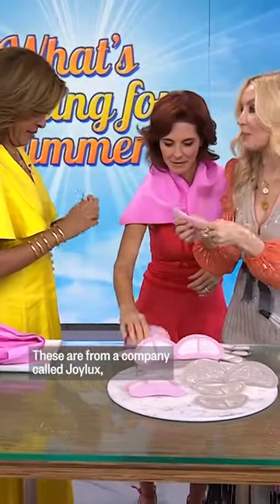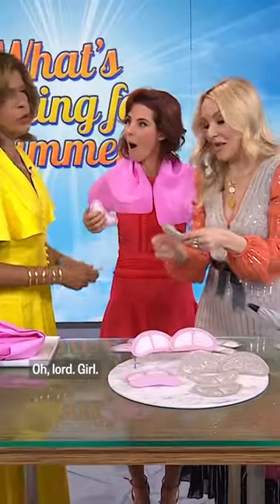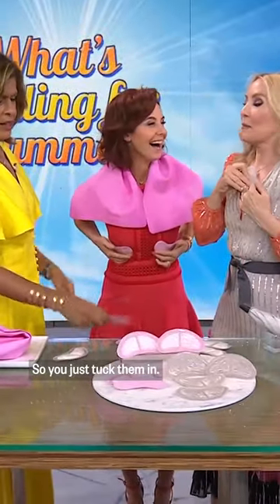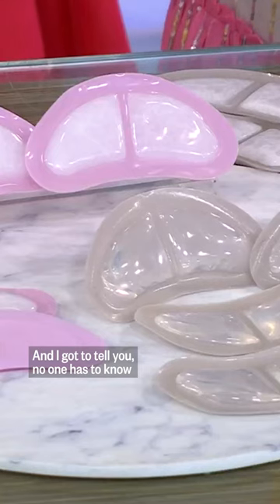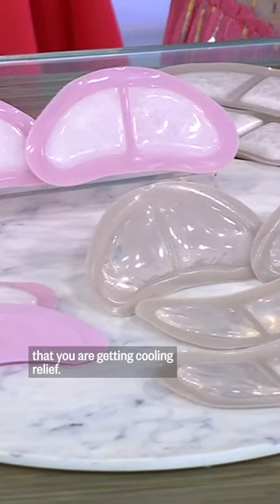What are these? These are from a company called Joy Luxe, and these are cooling bra inserts. So you just tuck them in, and no one has to know that you are getting cooling relief.